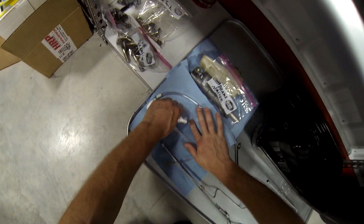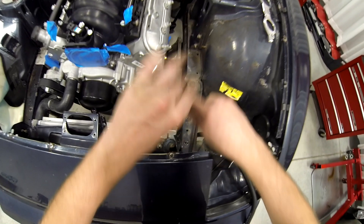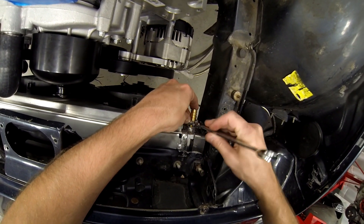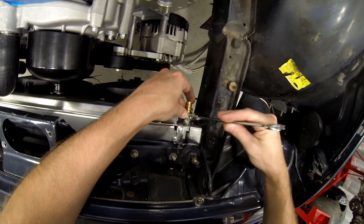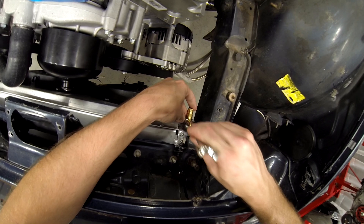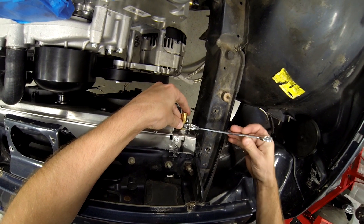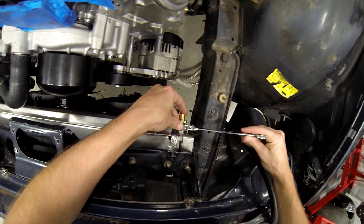Okay, instead of wasting it I'll do that — put this back. Now, you want to tighten it but you don't want to over-tighten it, which is why I use the sealant, because you can damage the aluminum radiator if you overdo it. But then again, you don't want your stuff to leak.